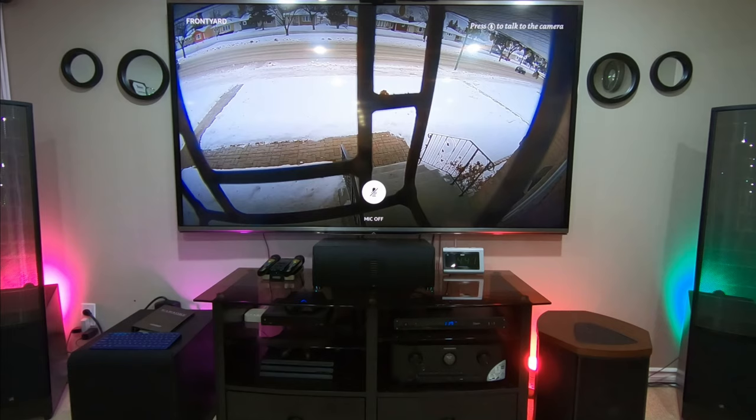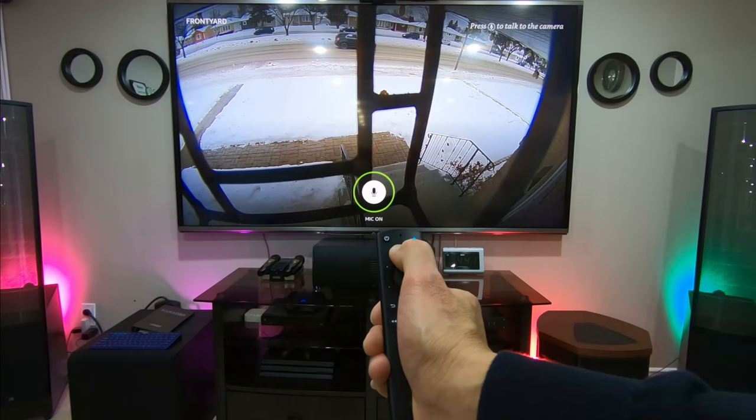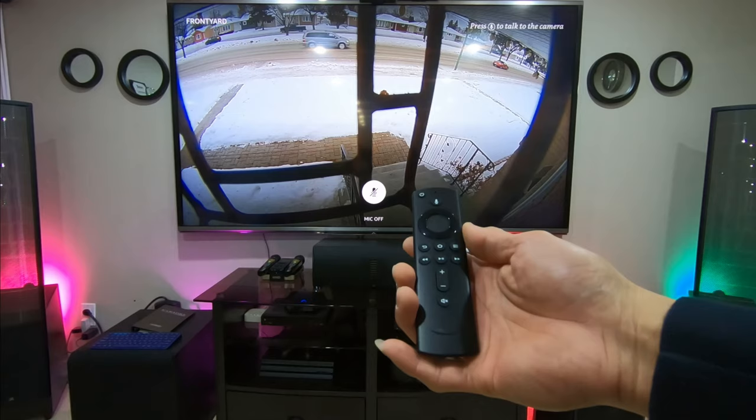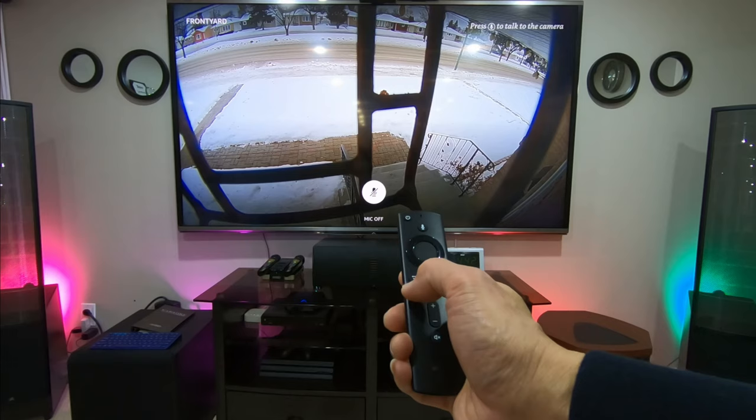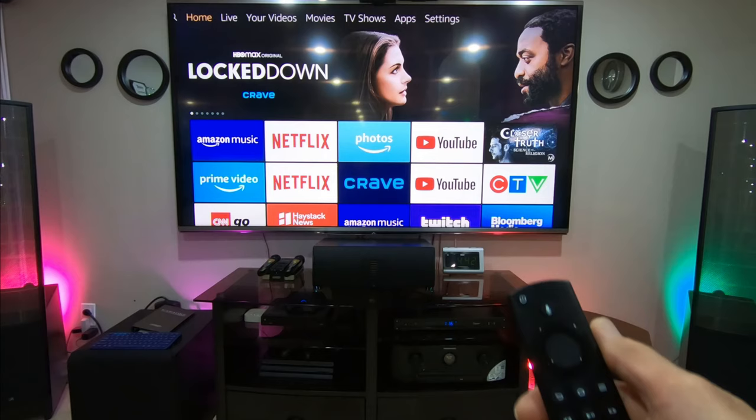Now that's the Ring camera. I put some grill there because it's a little bit lower and somebody can reach it easily. That's the Ring spotlight cam. Same thing — you can press this and talk, and as soon as you release it you can hear the outside where the camera is. If you want to see the garage, for instance, press and hold the back button and say: show me overhead garage.